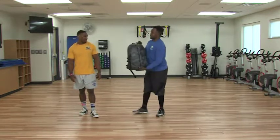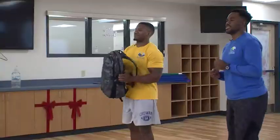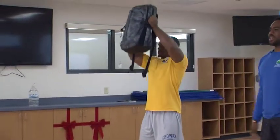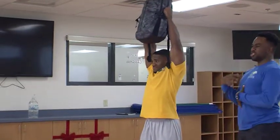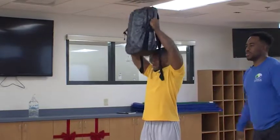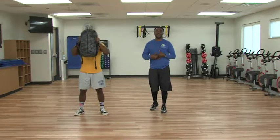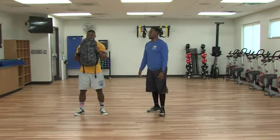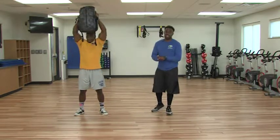So what you're going to do is take your bag and grab it on its sides. We're going to start by pressing it overhead. When you press things overhead, you want to make sure you're not arching or rounding your back, because we don't want to aggravate anything back there. Make sure you're engaging your core, staying nice and tall. We're going to do sets of ten today.